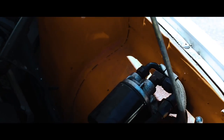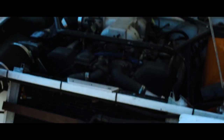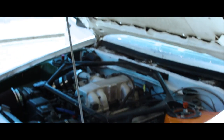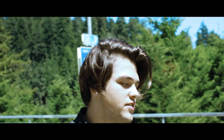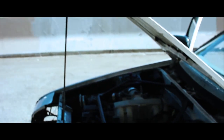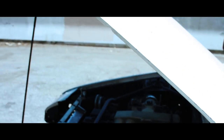The front end is pretty custom, it's slightly tubed. The shock towers are custom, custom braces. S13 front subframe, full coilovers, camber plates, arms. Uses a W58 transmission from a Supra. W58 Supra rear end.